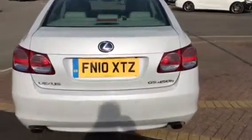Coming right to the rear of the car so you can see the alloys and everything else are all prepared beautifully with no marks or scuffs. Rear of the car here.